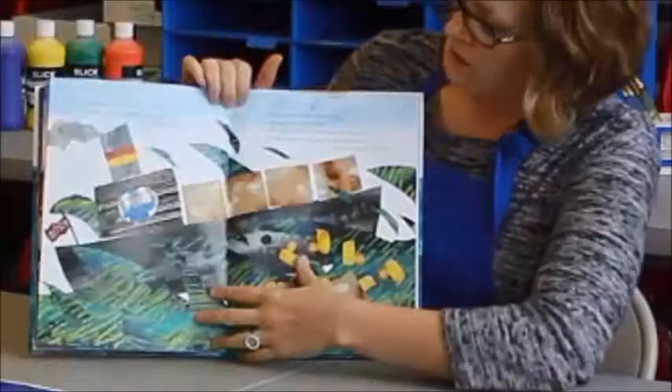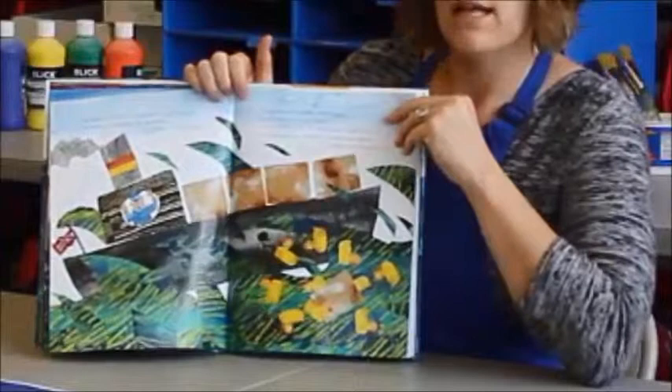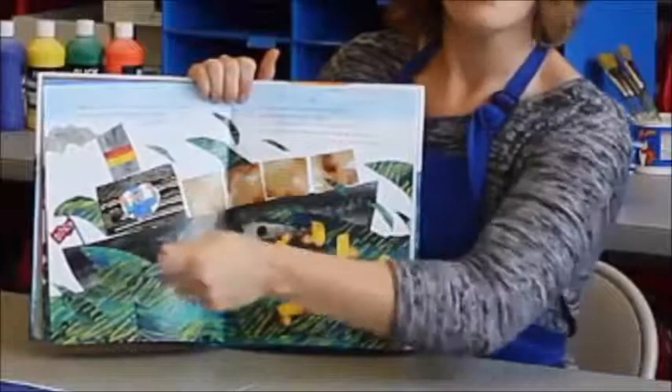We can talk about how the water changes color when it goes from calm sea to rough sea, and think about how art is everywhere — how you change the color of your picture to show a different feeling, or how you might use quick movements for texturizing because it's a stormy part and storms are quick. Things like that help students connect to other aspects of their world.